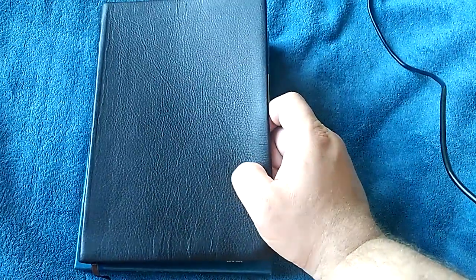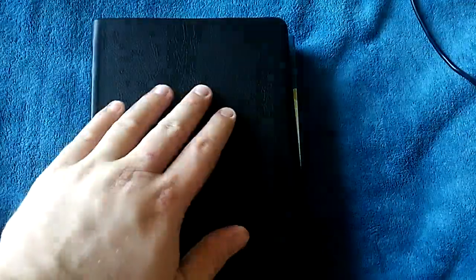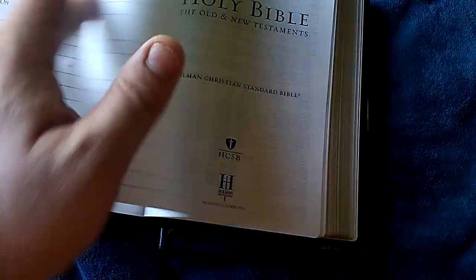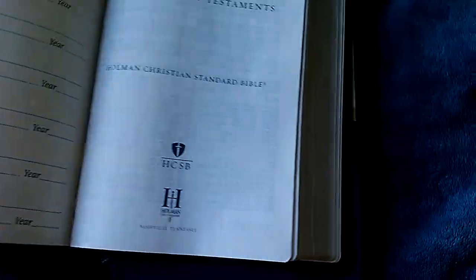I'm not a fan of the HCSB — I saw some places where the translation just totally missed it. But all in all I can get along with it pretty well. The thing that sold me is just the quality of the leather. It smells like leather, it's so soft and supple — it's insane. I think that vinyl cardstock liner ruined it, I really do. Marked down from $60 to $15 or $20 — well worth it. You can still find these on Amazon. This does have a sewn binding to it.